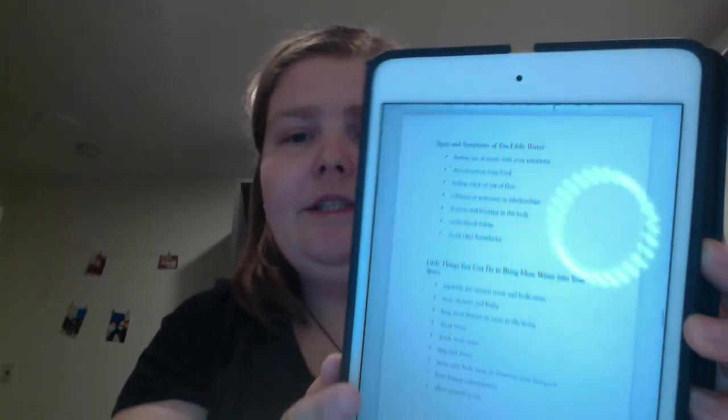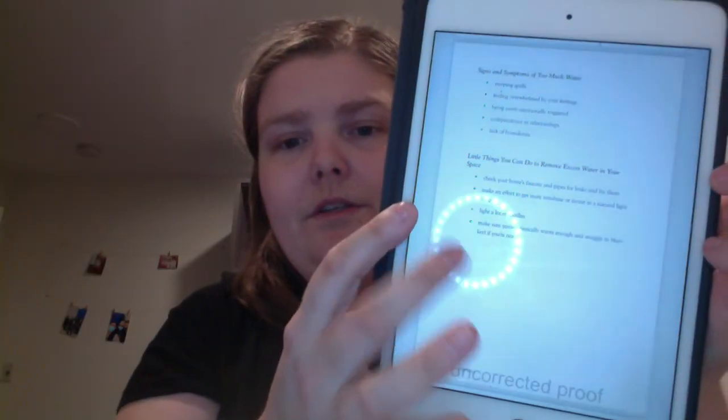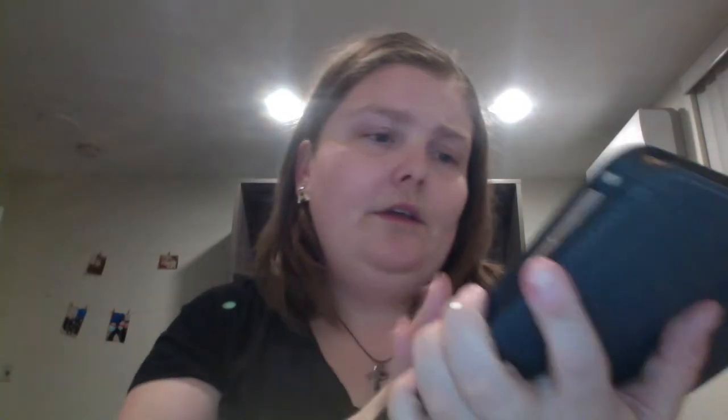Later on you get signs and symptoms of too little or too much of an element — little things you can do to bring more water into your space, or to remove excess water from your space. You also get soothing spells for peace and healing, an intentional weeping ritual for emotional release, and a jar ritual for focusing and releasing feelings — so you get a few different types of spells and rituals.